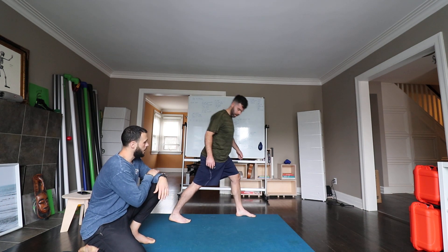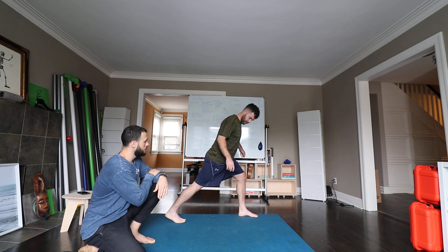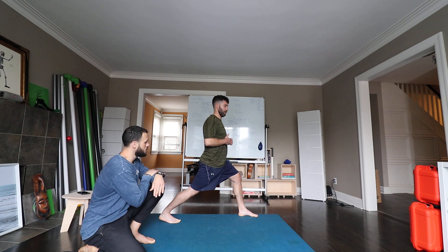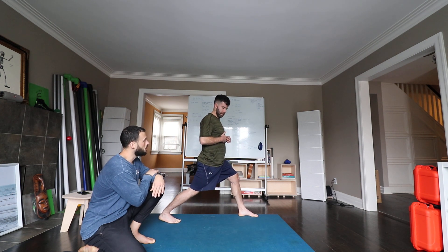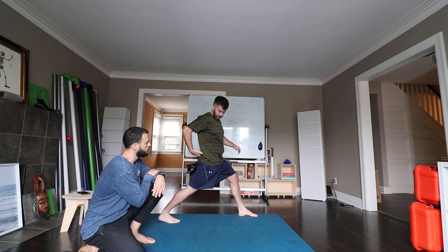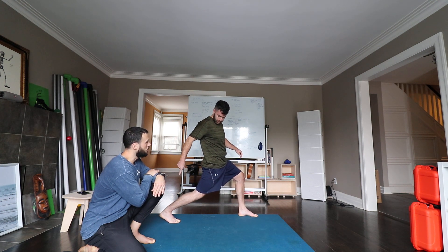I could also make the stance wider. The wider I get, the more dorsiflexion I'd be challenging myself with — just seeing, can I keep my heel down a little bit? Can I let it come up a bit? We don't have to be super strict on keeping the heel down here. I'm in this deep lunge or split stance and I can play around with getting my glute on, sinking into it, letting the heel come up a bit.